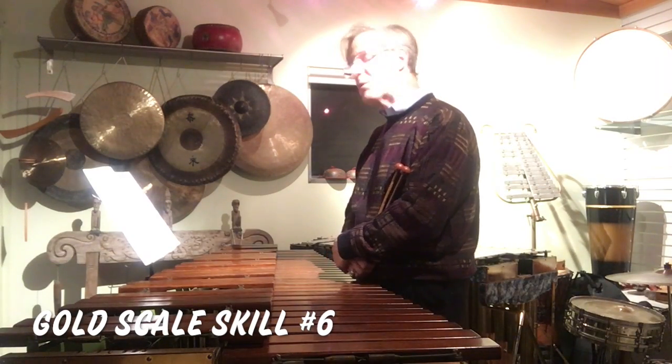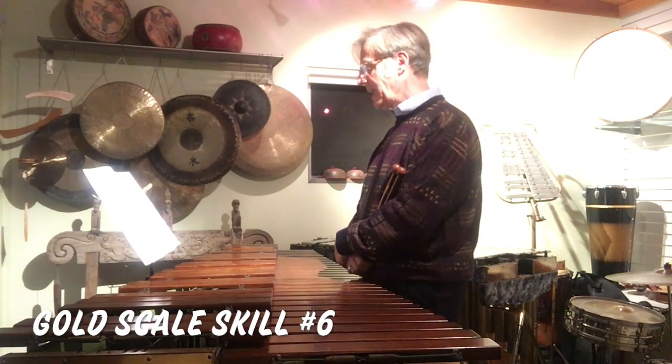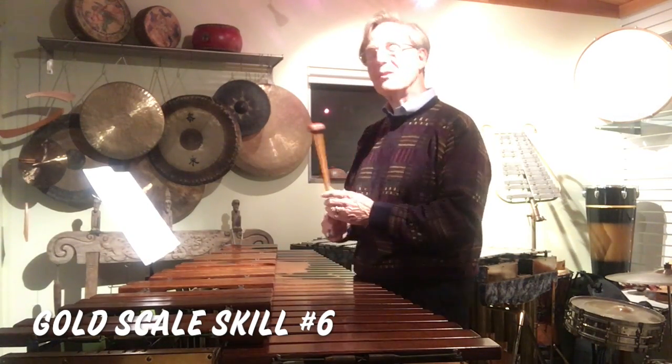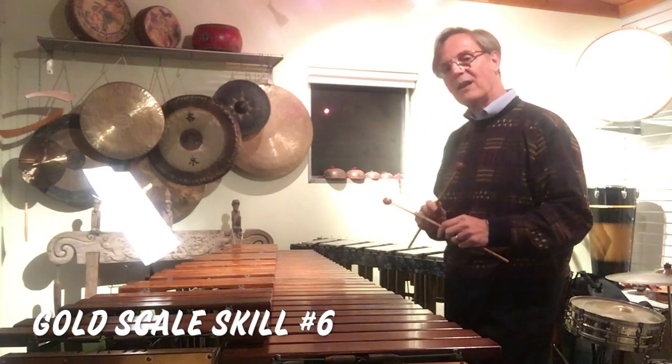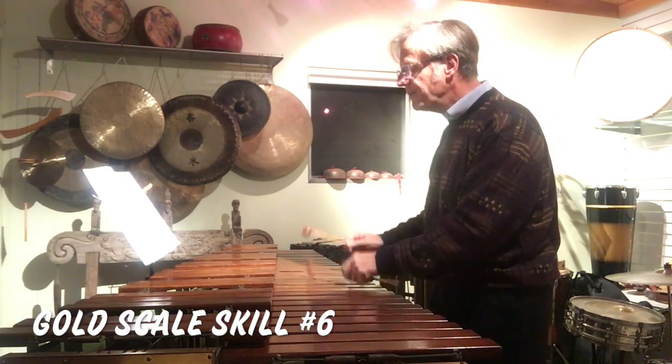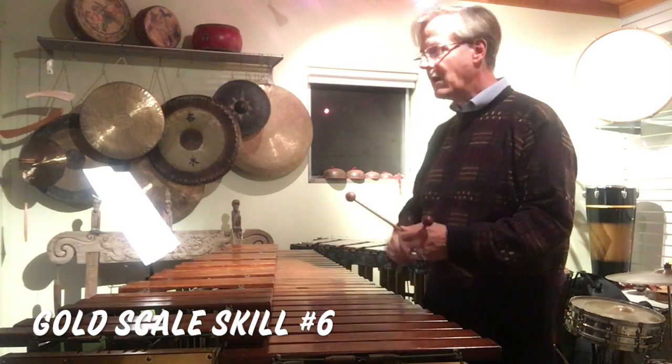Scale skill number six is going to be one octave up and down. When we arpeggiate at the end, it's going to be two octaves. Since it's going to be two octaves, when we play scales most of the time one octave, we start with the left hand and we end with the right going down.